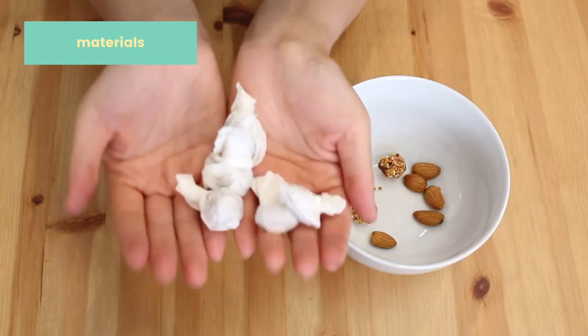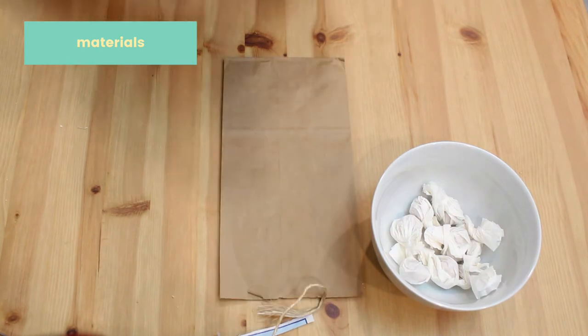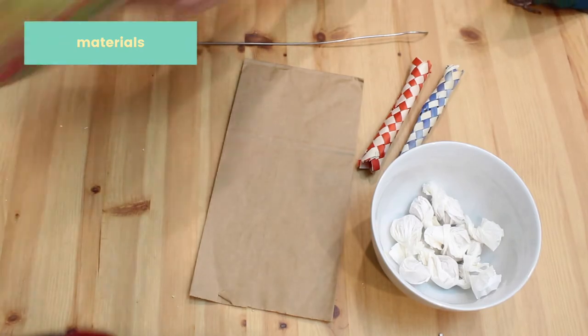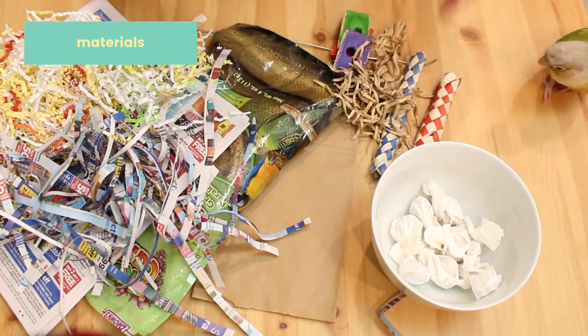Moving on to the last and final thing that we're going to make. This one is a foraging toy and this one is my absolute favorite. The first thing that you'll need are the cupcake liner treats from the first foraging idea that we made. Also a paper bag, a metal wire from an old toy — the wire is just going to be used to help you hang the toy after you're done making it. But if you don't have a wire from an old toy, you can also use spare clips from old toys. You're also going to need finger traps from old toys, spray millets, crinkle paper or newspaper strips, and extra pieces from old toys.